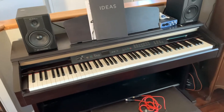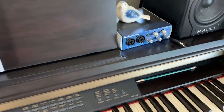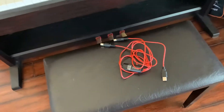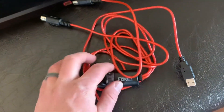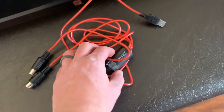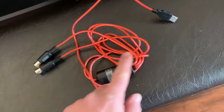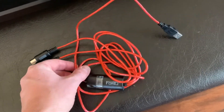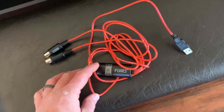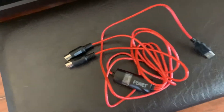Here is our electronic piano. We've hooked up some speakers and a little MIDI input for our microphone so we can record in this space. Here is the USB cable — it's got a cool red coloring and is a nice long cable, giving you good reach. There's a little transformer box here for the signal to go from MIDI into USB. On first inspection this is good quality, good wiring, and definitely worth the money.